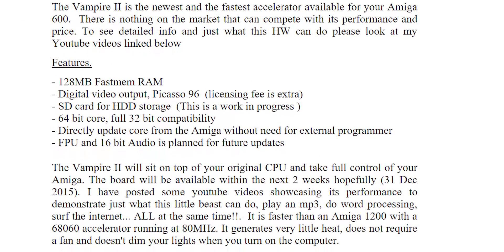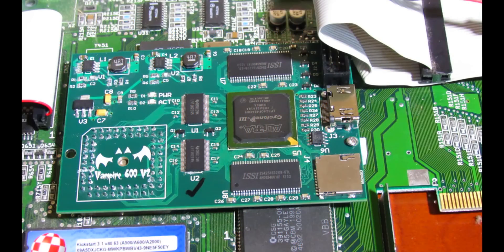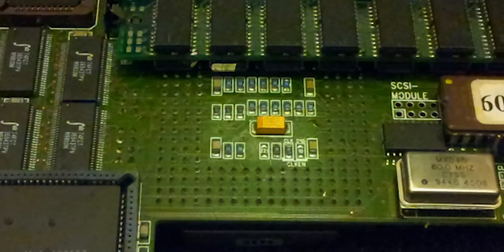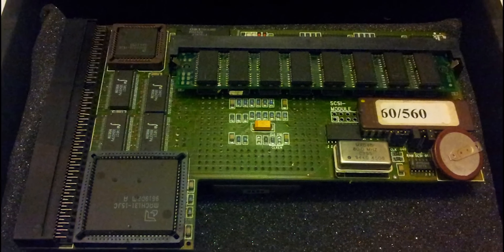It features a screaming fast 68000 base core, 128MB fast RAM, digital video output via HDMI, SD card for storage, and a 64-bit core with full 32-bit compatibility. The Vampire 2 smokes every other Amiga accelerator on the market — well, all except for the massively overclocked 68060 boards that I keep hearing the hardcore enthusiasts churning out.